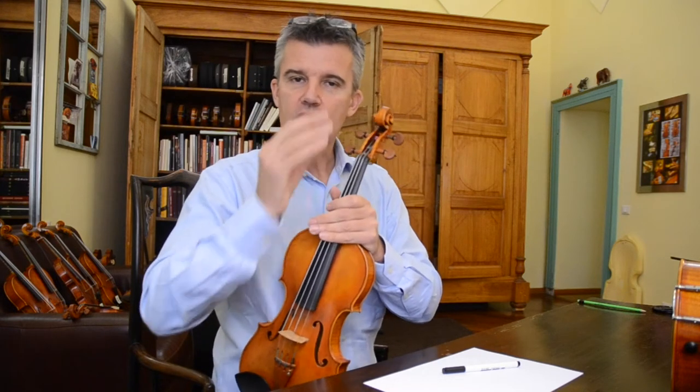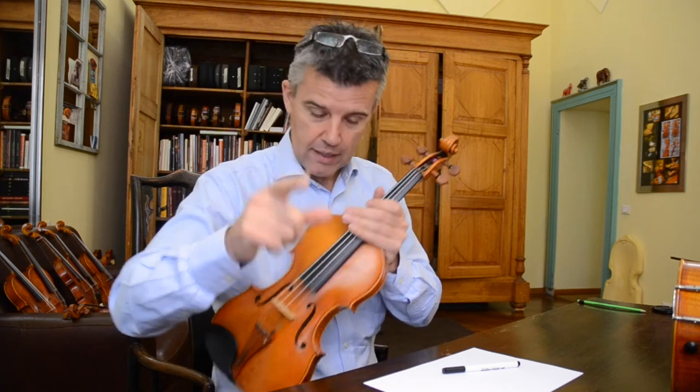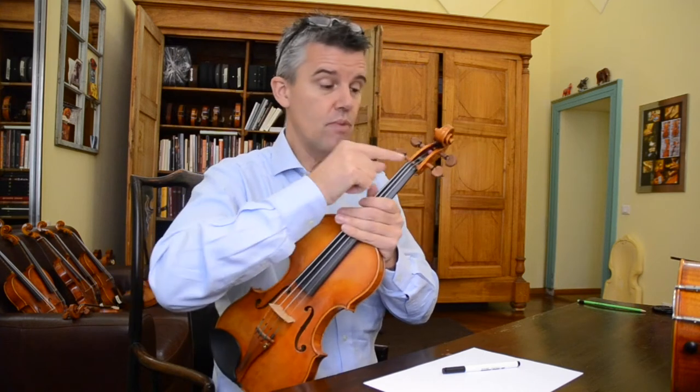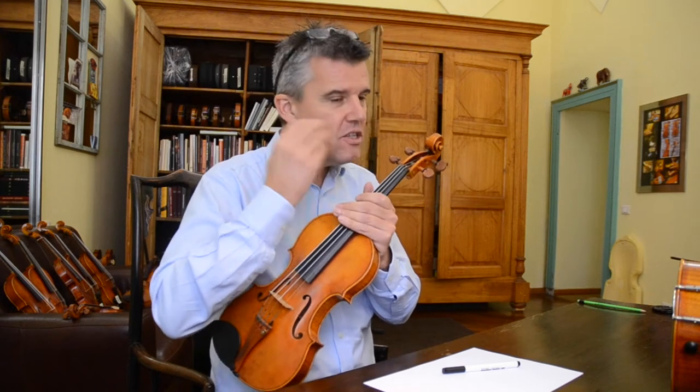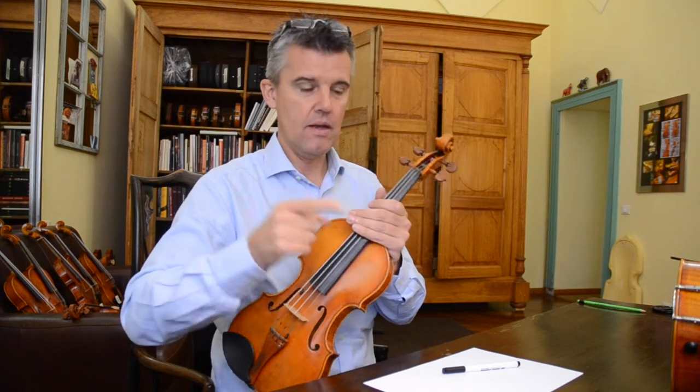You would say the upper nut doesn't create the sound — that's correct, it's the violin, it's the bridge. But if something here doesn't work very well, you're consuming strings for nothing and the groove is damaging your string all the time. And there is even a sound you could hear which is not clean.